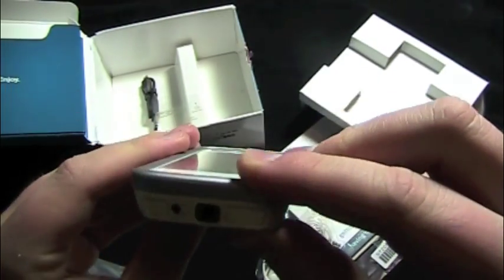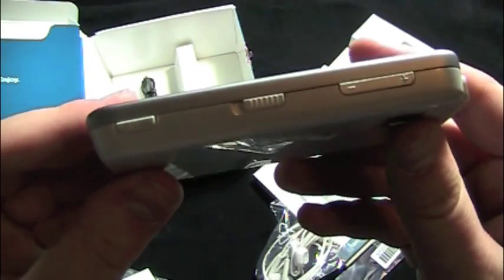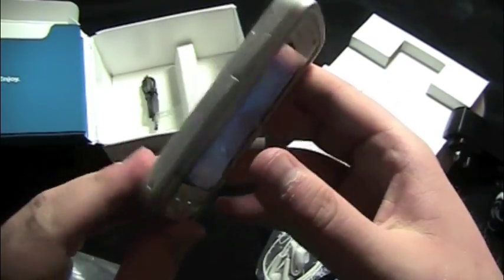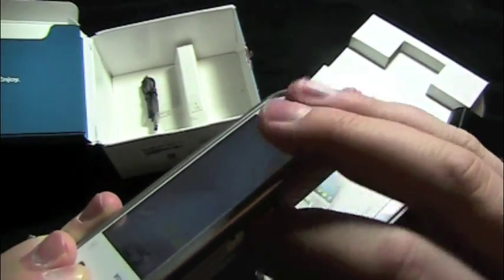2 megapixel camera. 3.5mm headphone jack. Pretty good looking device. On this side, let's have a look — micro SD card slot, and there's already one in there.